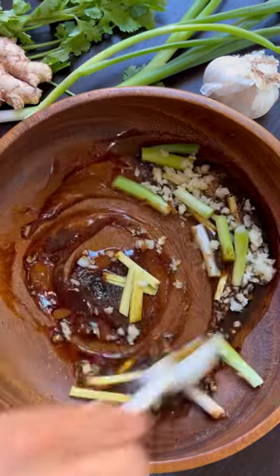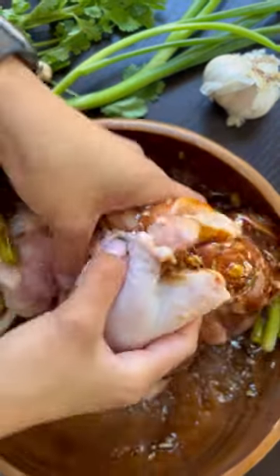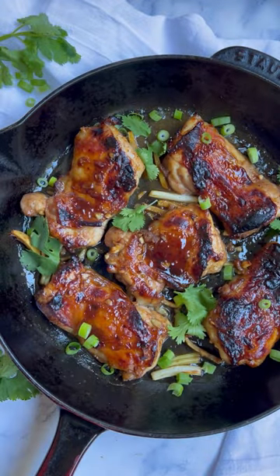My best friend, my air fryer, makes this chicken really juicy and the skin crispy and delicious. This recipe is super easy to make — combine all the ingredients in a bowl, then air fry or bake in the oven, whichever you prefer.